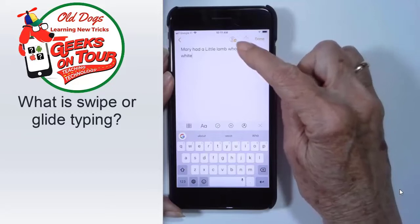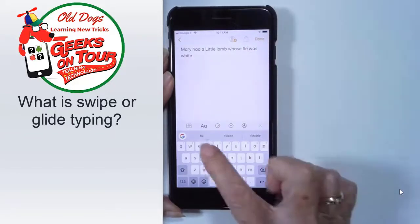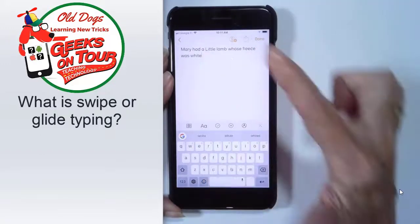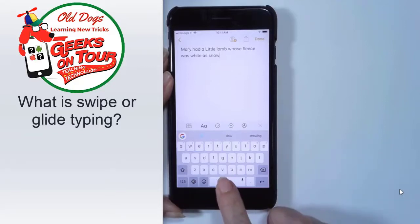Oops, but it got that one wrong. If I tap back on there, I can fix that. I can also double-tap the space bar to put in a period and a space.